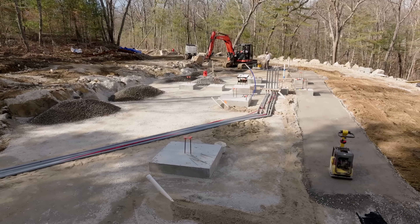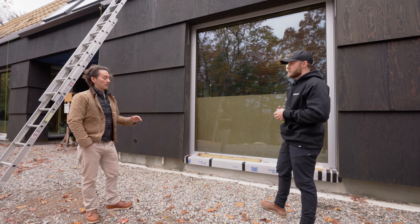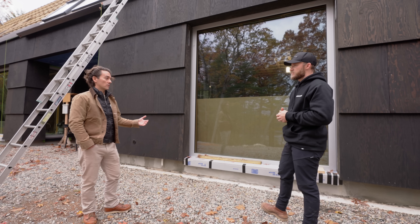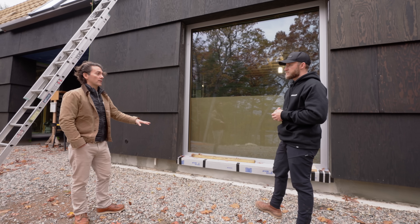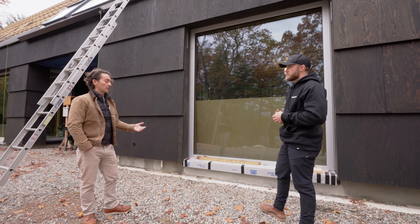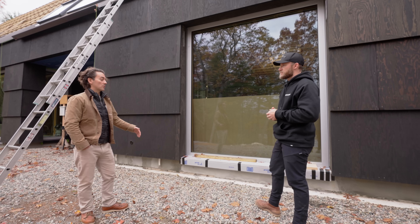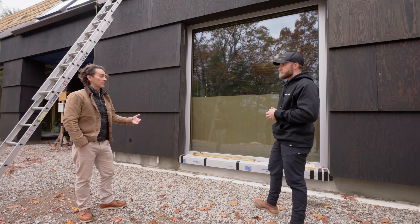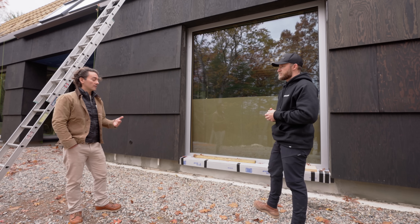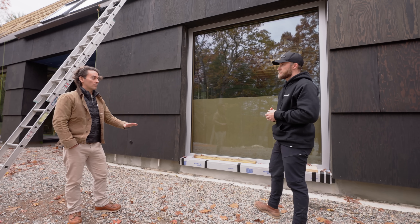This way of building foundations is really common in Northern Europe — it's been commercialized there for over 50 years. It started to emerge in North America after the Depression. Frank Lloyd Wright was working with this type of foundation in the Usonian projects. It's tried and true. It's just found more traction in commercial construction in North America, but it's a great system for single-family residential projects that don't need a full basement and are on challenging sites. It also creates a lot of opportunity for people looking at property that seems incredibly challenging — this is an option for making something possible there.